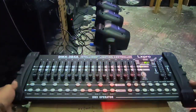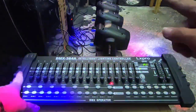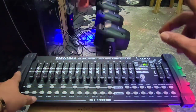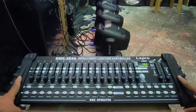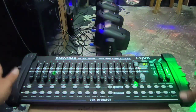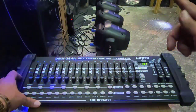Good morning mga kamaster. Meron tayong hinahanda - DMX 384 tapos BIM 120. Mini yan pero maganda. Yung customer natin dito taga Gimaras, magpaturo siya ng kung paano magprogram itong DMX doon sa matrix na BIM.